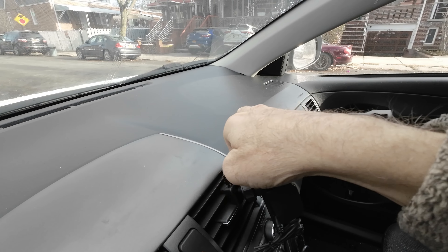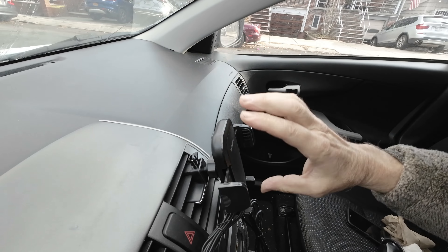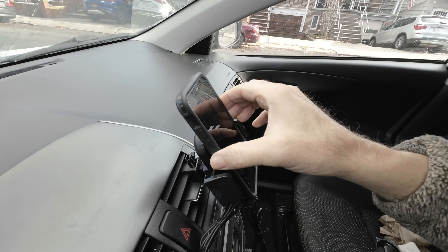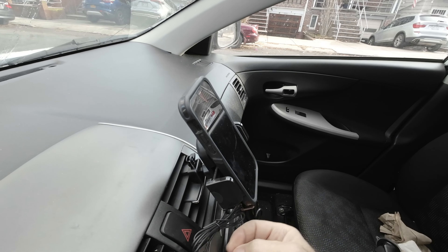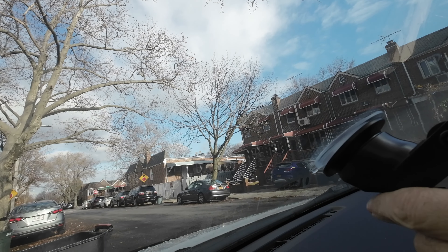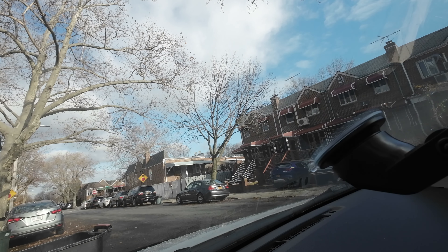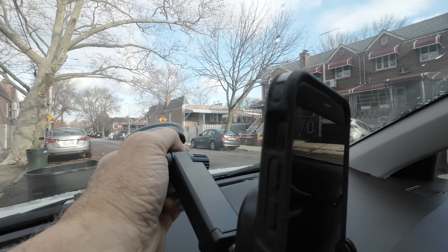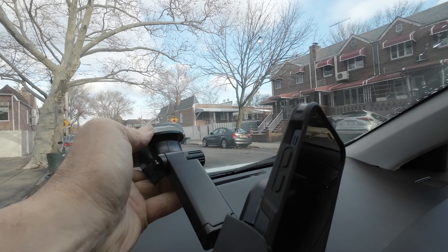Spin this nut tight, press the button in the back to release, adjust the angle, place your phone in, make sure every cable is out of the way, and lock it into place. The suction cup is simply just locking it on — that simple — and adjust it to the way you need. Removing it is simply just grabbing the bottom tab and doing your best to break the sticky suction.